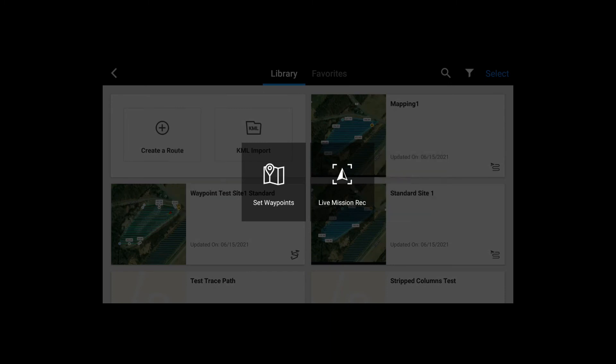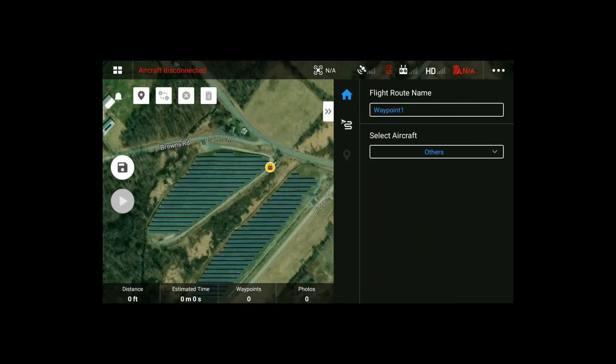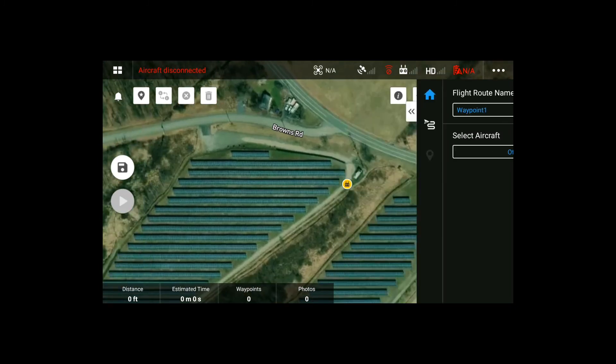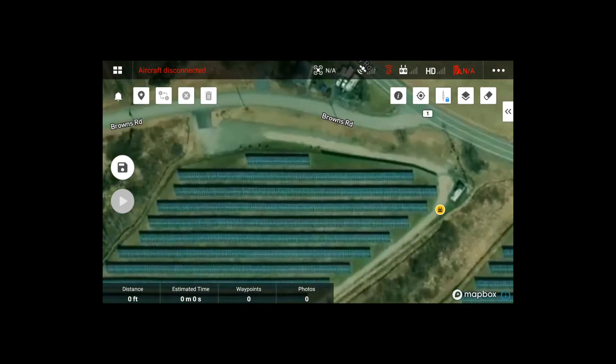Set waypoints and it'll pull your actual location from the controller. There's no boundary to draw, unlike Ground Station Pro and the previous HAHI mission — you just start tapping on the screen. For this example inspection, we're going to do a waypoint every line of solar panels.